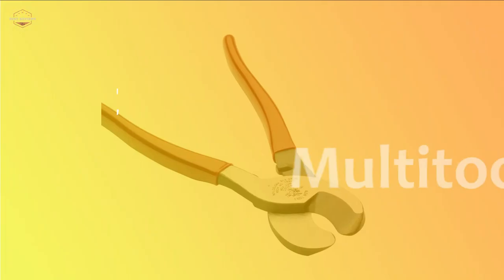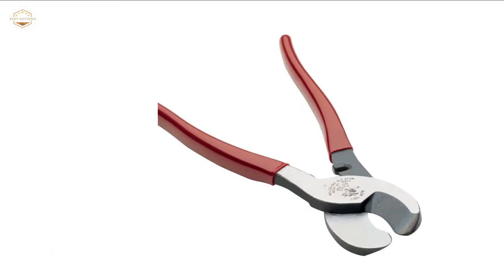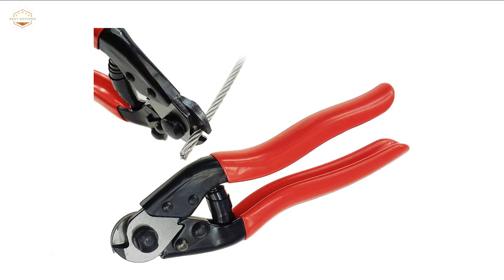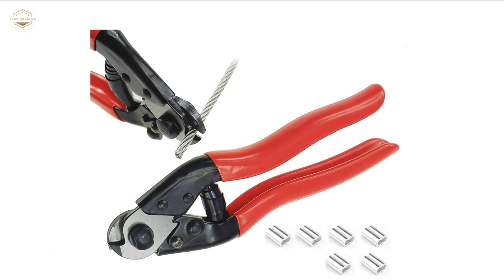In this video, we are going to show you the top 5 best cable cutters in the marketplace. We have selected them based on their quality, performance, and price. We've done sufficient research to find them. If you are trying to find out which cable cutter is the best, here is the video for you.